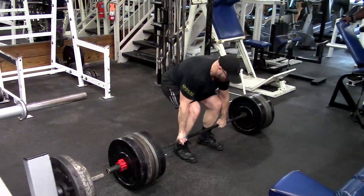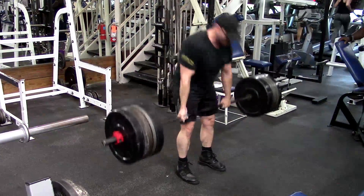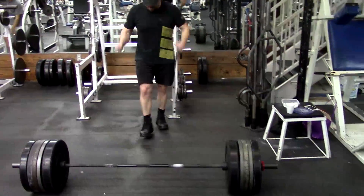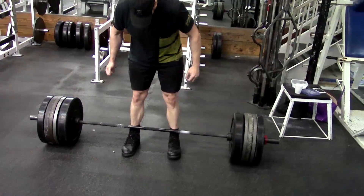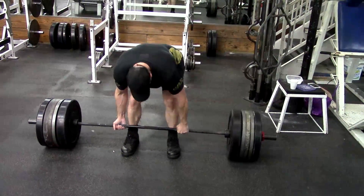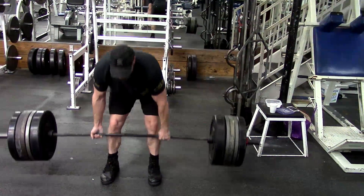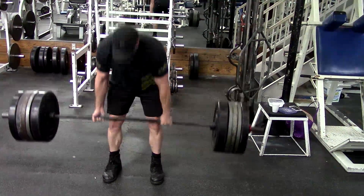In other words, if you're doing 5x5 with 200 pounds and you can't seem to get to 202.5 using microplates and still get 5x5, you're going to have to increase volume. When do you decrease volume to add weight again? When you can tell that you're getting close to your maximum recoverable volume — when you know that adding any more volume is going to exceed what you can recover from in such a way that it will interfere with your next workout, then you need to reduce volume and increase intensity. Those are the best guidelines to give. Alright guys, I hope it's been informative. I will talk to you guys next time.